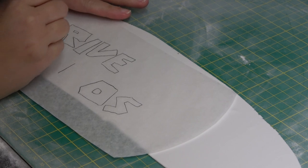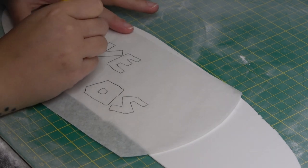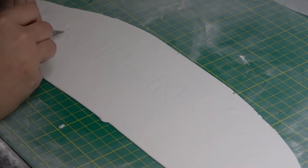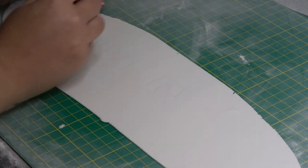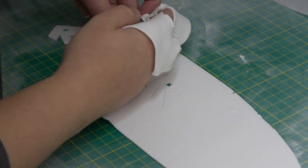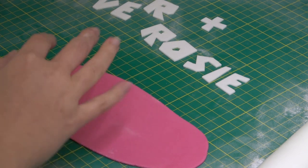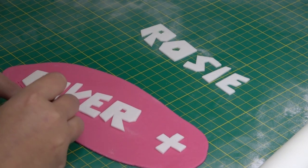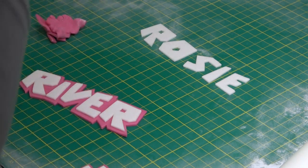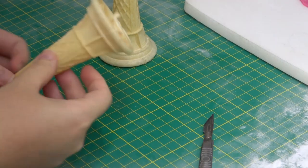To make the name, I have traced it onto some greaseproof paper from a Roblox name generator website and I'm placing it onto some white paste that's got tylo powder added. Draw around the letters to leave an impression in the paste with the dresden tool, then go around cutting that impression out with a scalpel. Once you have all your letters, back them onto some hot pink paste, again with tylo powder added. Place these on a foam mat just to harden up a little, as it makes them easier to handle.